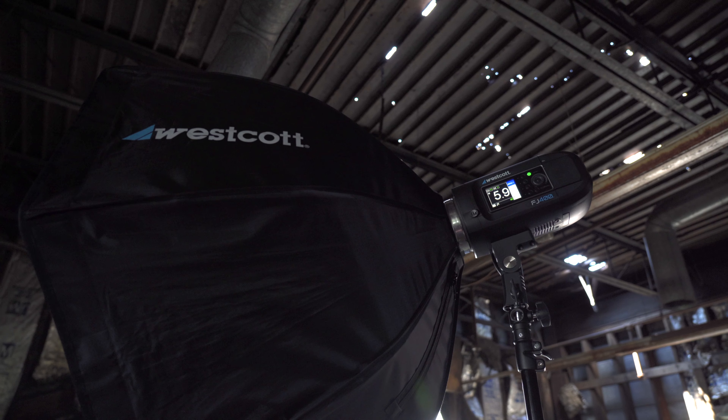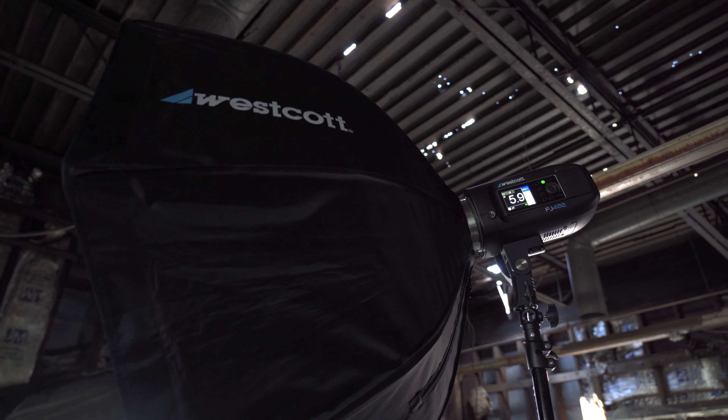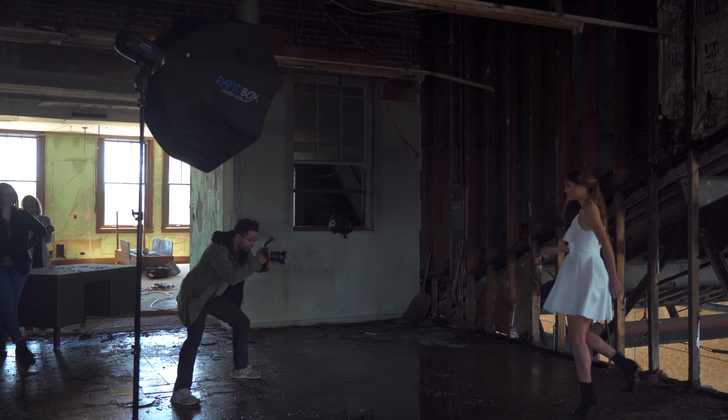So I ended up pushing myself to the limit. I ended up using one Octa M, one modifier, and one strobe — the FJ400. The reason why I like the Octa M is I could use it in many different ways. I could use it as a soft light if you bring it really close to the subject matter.